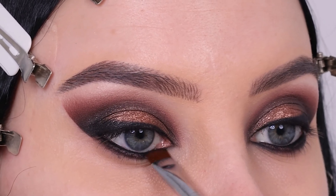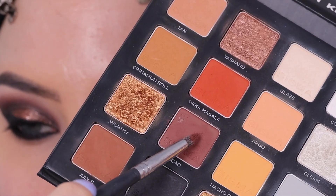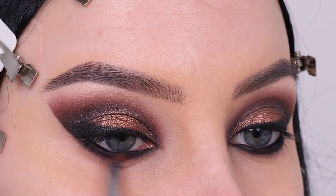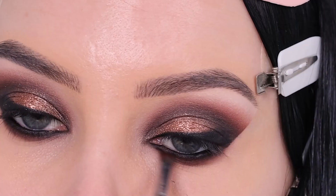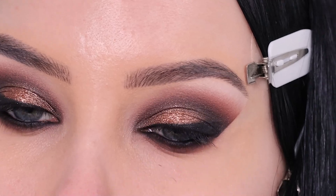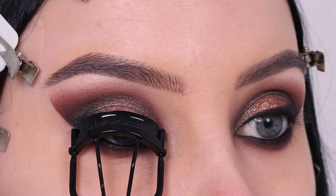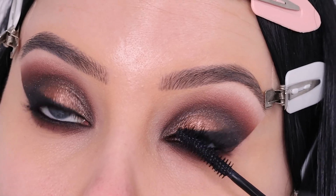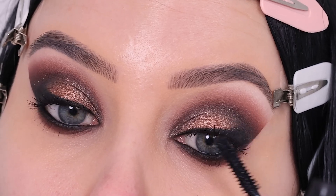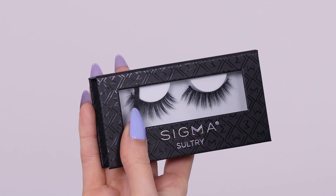Applying powder on top of your waterline also makes the pencil more long-lasting. If you're wearing contacts, be careful and tap off excess product from your brush so it doesn't get in your eye — but it works really well. Then I blended out the lower lash line using the same brown color we used for the crease, and used some mascara to coat my lashes.